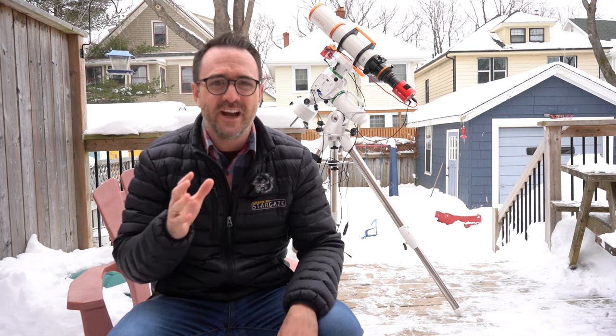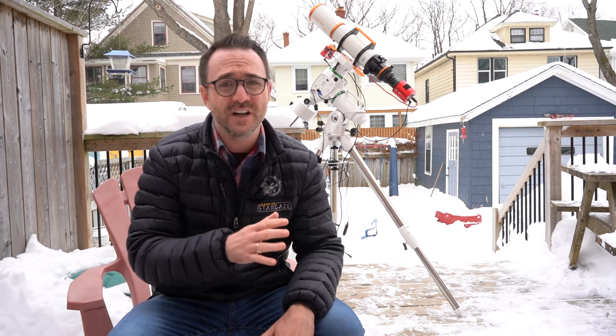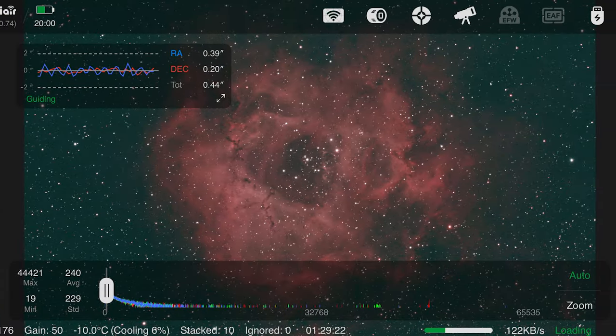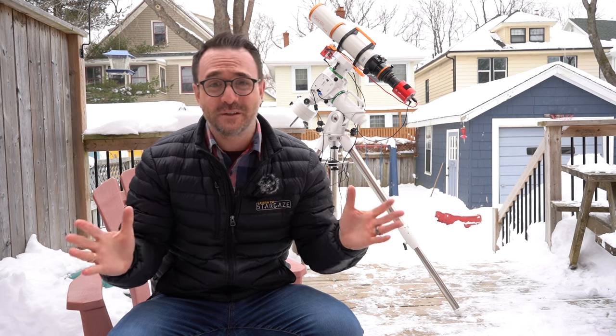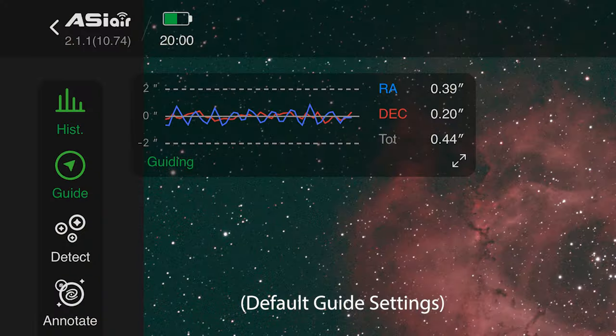Due to the weather here in Atlantic Canada I often pack up early due to clouds, relying on denoise software like Camera Raw in Photoshop or Topaz. Shooting with the new 2600MC, the differences were immediately apparent — no walking noise, no hot pixels. The only noise was a result of my inability to collect several hours of data. The Horsehead Nebula was just 24 minutes and the Rosette was an hour. Most experienced astrophotographers can tell these were denoised quite a bit, but I think they still look pretty good. I was getting about half an arc second of guiding precision — nothing to complain about.